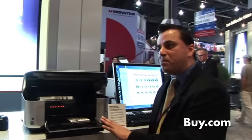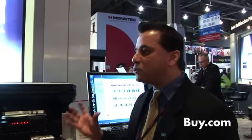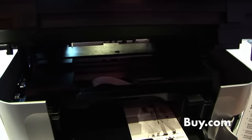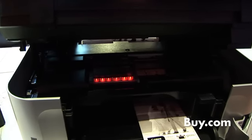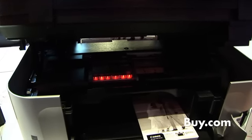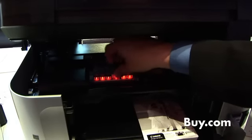Ink cartridge capability — we're using six individual ink tanks. That gives you a wider color gamut, allows you to bring a lot more color and a lot more contrast into the images when you're printing. Additionally, we added a separate gray cartridge, so when you're printing in black and white, it allows you to get a wider color gamut and increases that contrast ratio.